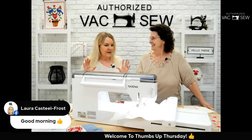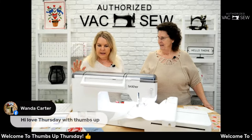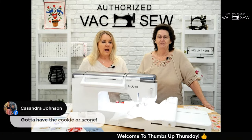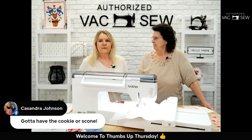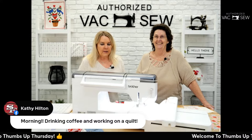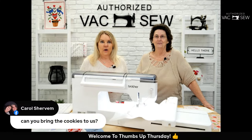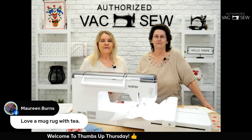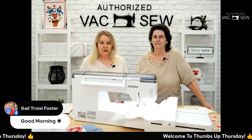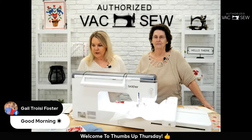Thank you for joining us on this beautiful day. If you stay through the whole segment, at the end we're going to give you a word to type in and you'll be eligible to win a $50 gift card to Authorized Vac and Sew. You can use it in our store or on our website.